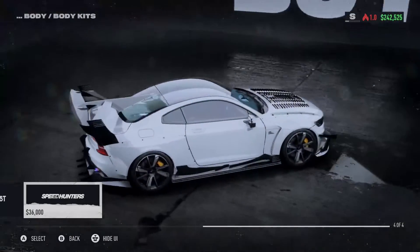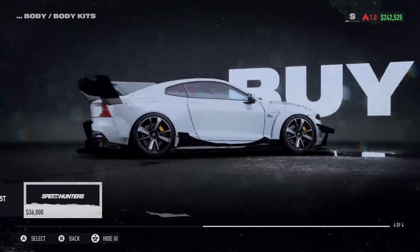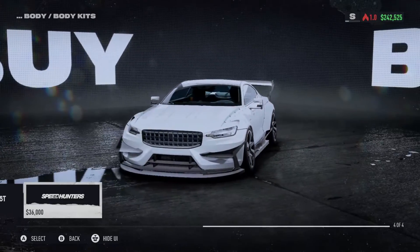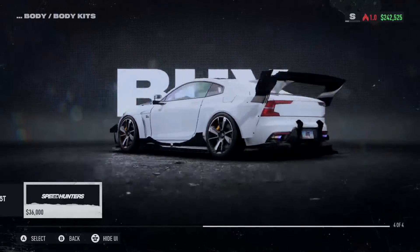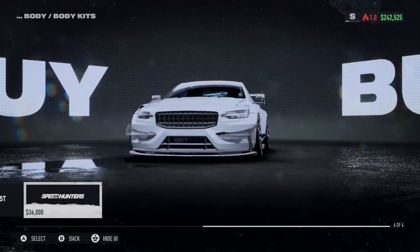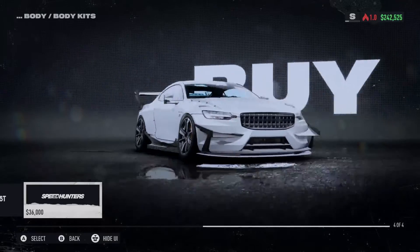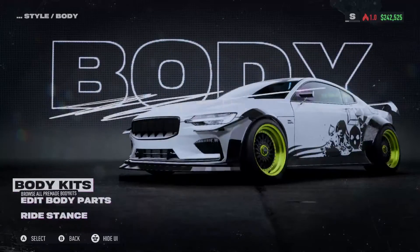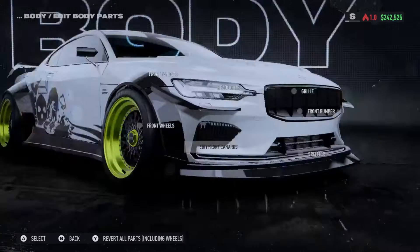That back piece changes the profile quite a bit. That side skirt has got some issues — somebody's done very bad things to that side skirt. I don't know what is going on with that. I don't know if that's a real side skirt or not — that thing is crazy, it looks like you're gonna cut your leg off.